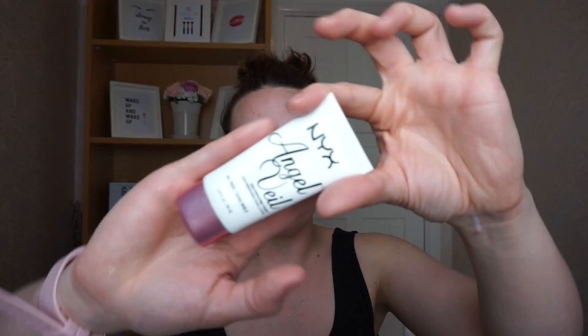I'll put some primer on first so it's a fair review. This is going to be a short and sweet video — I won't do a full makeup look, I just wanted to test out this foundation.